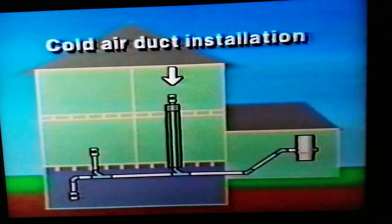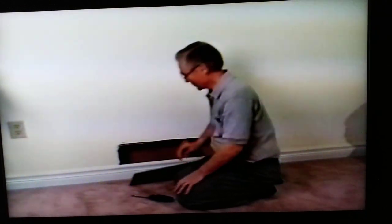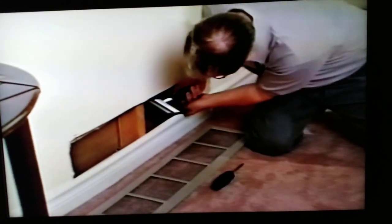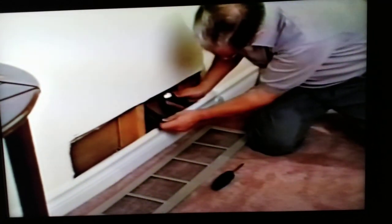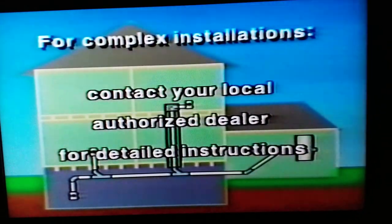There are several ways to take the vacuum pipe from the inlet valve to the basement. The most practical way is through the cold air register, and this is especially true in existing multi-level homes. Check the direction the duct flows — you'll find a flashlight and mirror useful here. If it does not drop straight down to the basement and is a complex installation, please check with your local authorized dealer for detailed instructions.